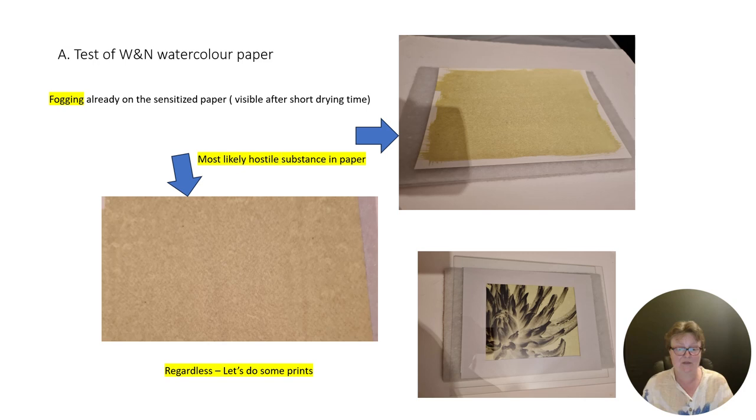Nevertheless, let's do some prints. I built my sandwich: this is a white foam board, on that is a felt-like material, on top comes the paper, then the negative, then a mask, a frame, and then a glass plate. I explained in my earlier video why we add the felt — during the process, carbon dioxide gets produced and needs to evade, and you have to have some room for the gas, which is provided by the felt-like structure under the paper.